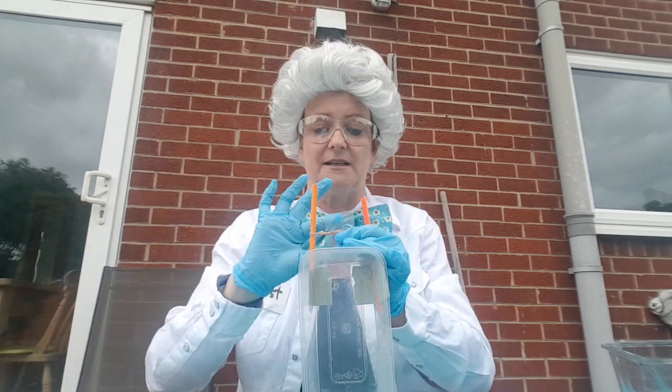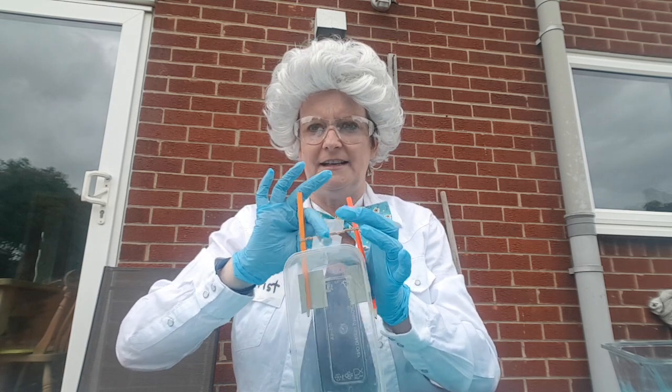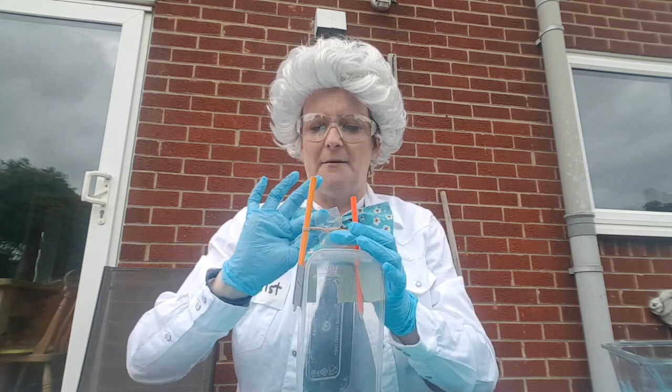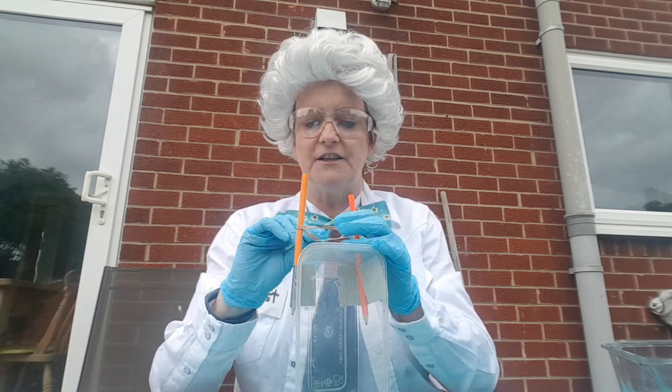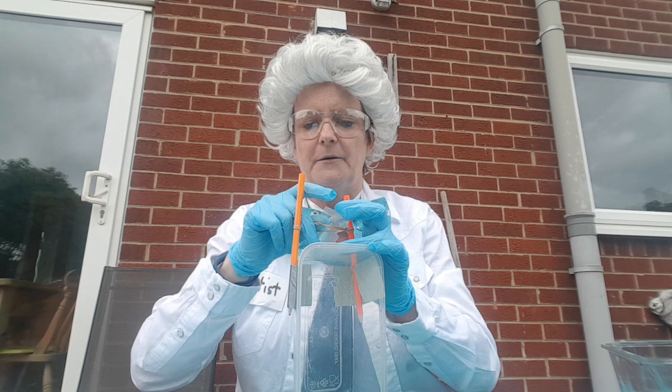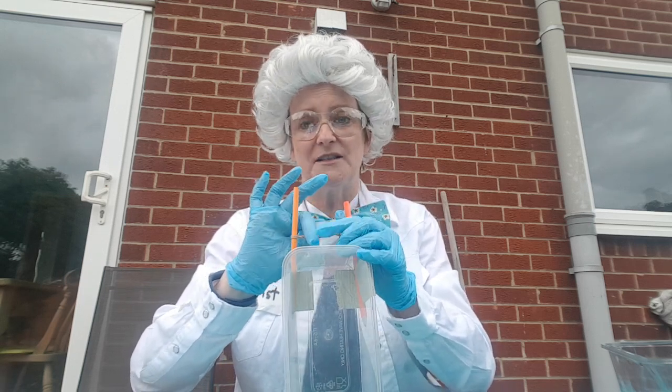That was really scientific, wasn't it! You might need some help turning it if you make one of these. Shall we see what happens if I let go? Oh wow — did you see it moved! All that energy stored in that elastic band made it turn round. I've got some water here but my boat's quite long.